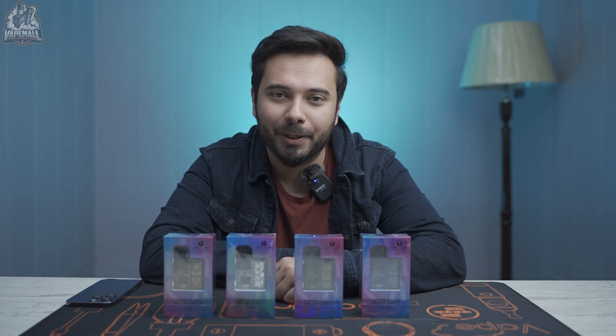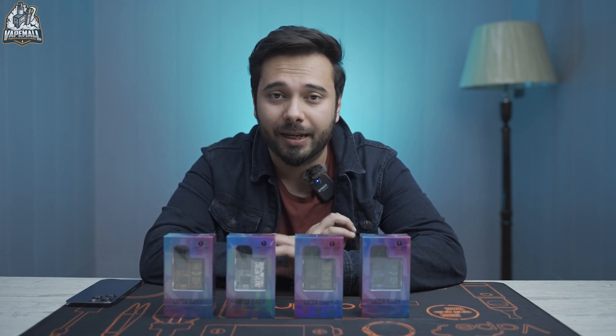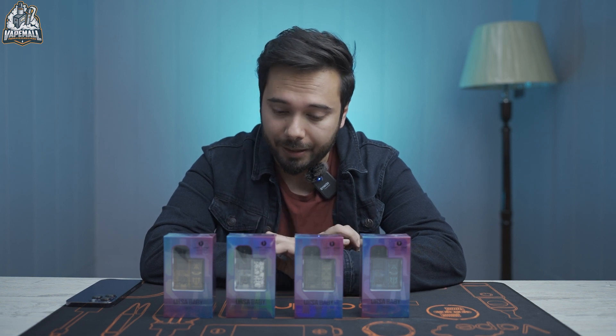Hello and welcome back to another video from the Vape Mall TV. In today's video, we will briefly unbox the Lost Vape's new device called the Ursa Baby.